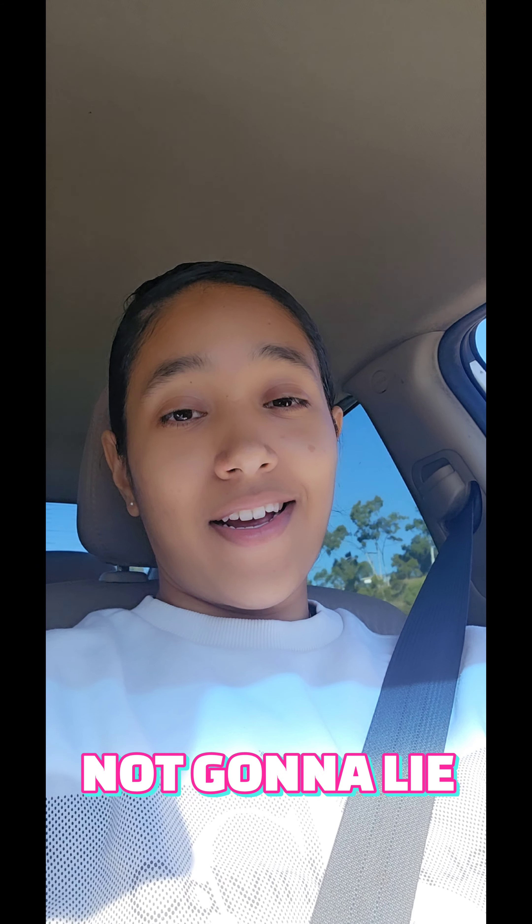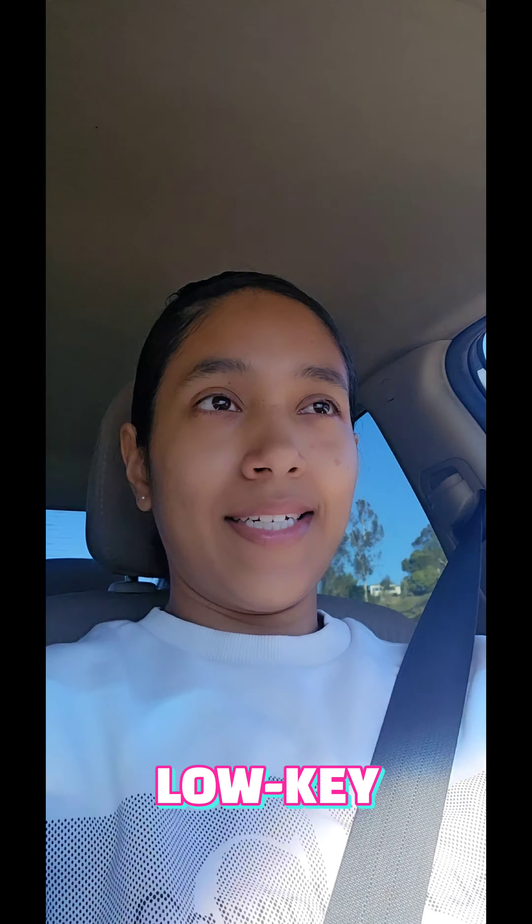Okay, so right now I'm not looking at the camera because I'm actually driving, NGL — not gonna lie. I'm so not stuck in that era, okay? Low key. Somebody sees me recording right now, that's so funny.